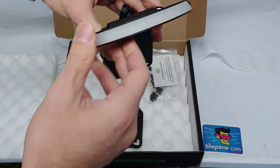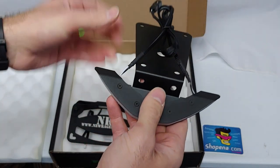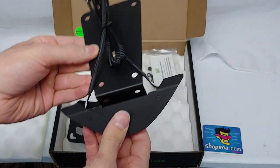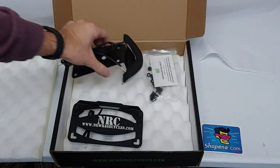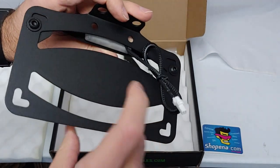Back here you have the LED turn signals encased in polycarbonate, and the connector is right there. Now all the brackets and metal in this kit is aluminum with a textured black powder coat finish.